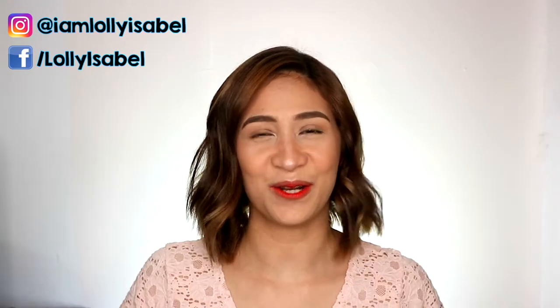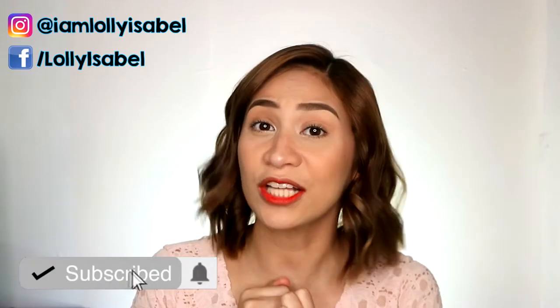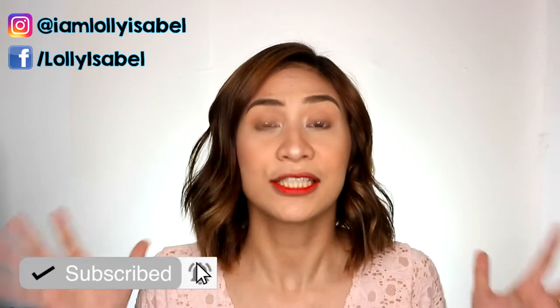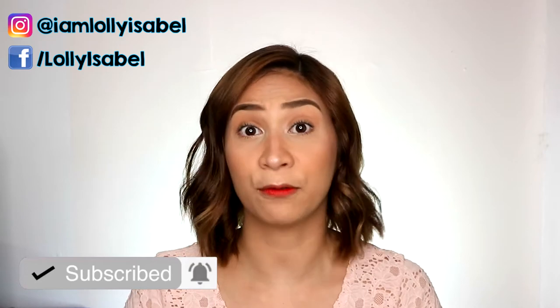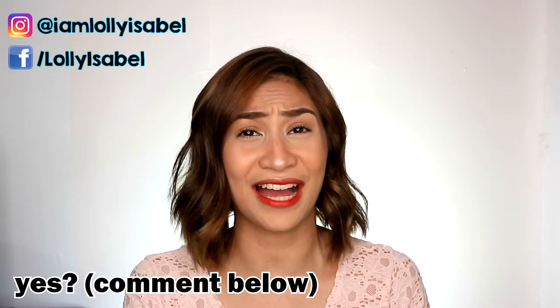Alright guys, so for this hair tutorial, it's super duper easy and it's fast. You can do it in less than 10 minutes using your flat iron. Before we jump into the video, don't forget to subscribe to my channel and also click the bell button beside it, so you'll get notified whenever I upload a new video. I upload every week, and I really love making hair tutorials so I'll be creating more of these. If you like my content, please hit the subscribe button.